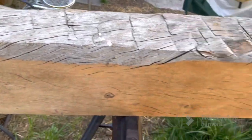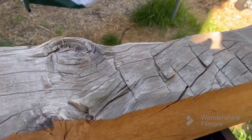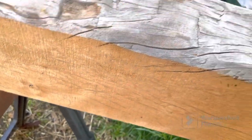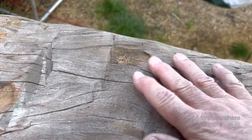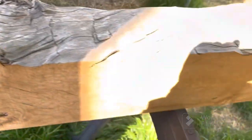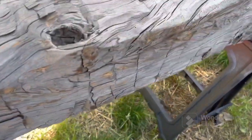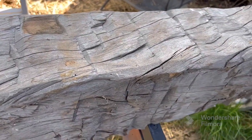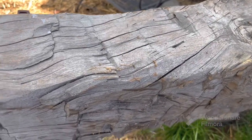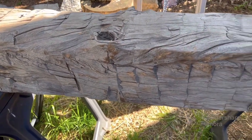I've got to trim the ends to the right length, and then we're going to sand this top all smooth — this is going to be the top. We're going to lightly sand and wire brush these two surfaces, and put boiled linseed oil on as the finish. This is going to be a fireplace mantel when I'm done. Tammy wants it for in the house, so let's make Tammy happy and actually finish this project.